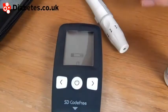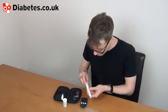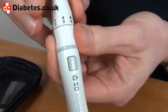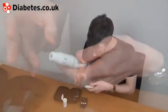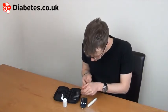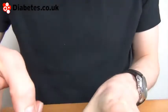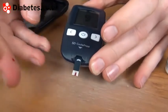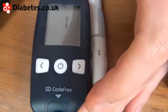The finger pricking device has variable test settings depending on how deep you need to prick your finger. I'm going to go on the deep setting here. I'm going to draw out a droplet of blood — it should be sufficient for the strip. Apply the blood to the end of the strip and it will count down.